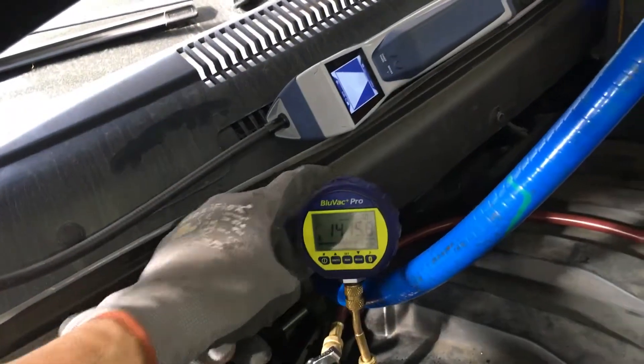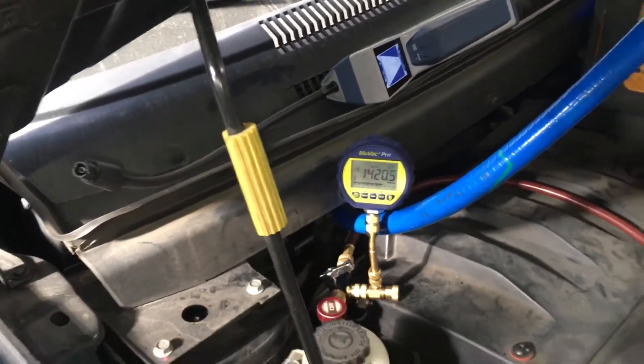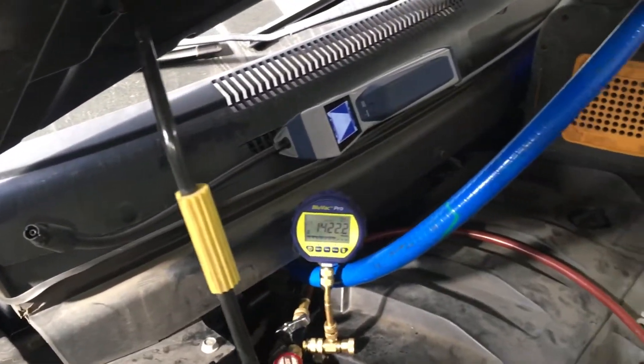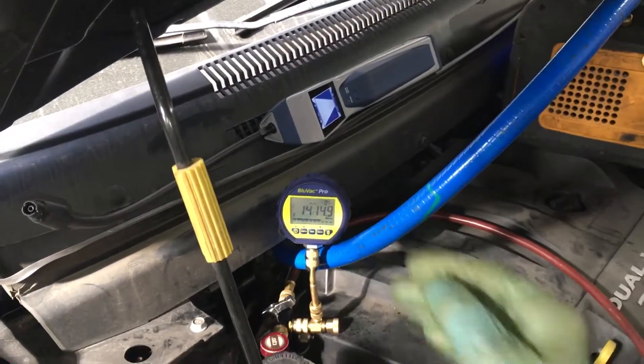You can get micron gauges built into your refrigerant gauges — that's okay, but that's not the preferred way. It's always good to have a second backup, and it's always good to have a remotely mounted one.